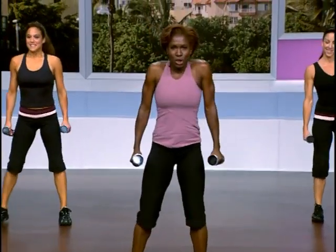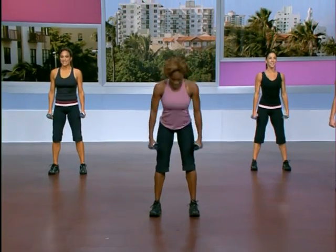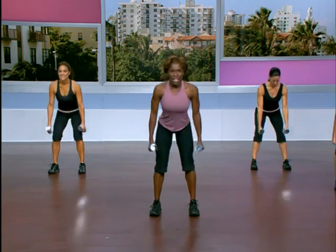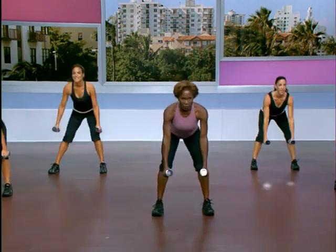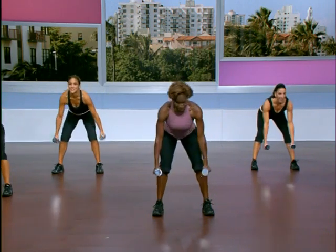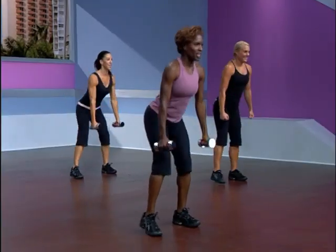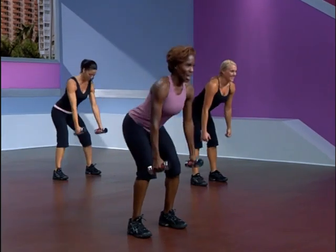Dead lifts are next. Pull your shoulders back and bend your knees. We'll add a row to this — abs are tight. Flat back over, take it down. It's down and row — pull it up. Do that just one more time and then we'll add direction. Step out to the right, flat back over, squeeze, together. Change sides — I want you to feel your shoulder blades contract. Take it over, it's down and squeeze. Open the chest.